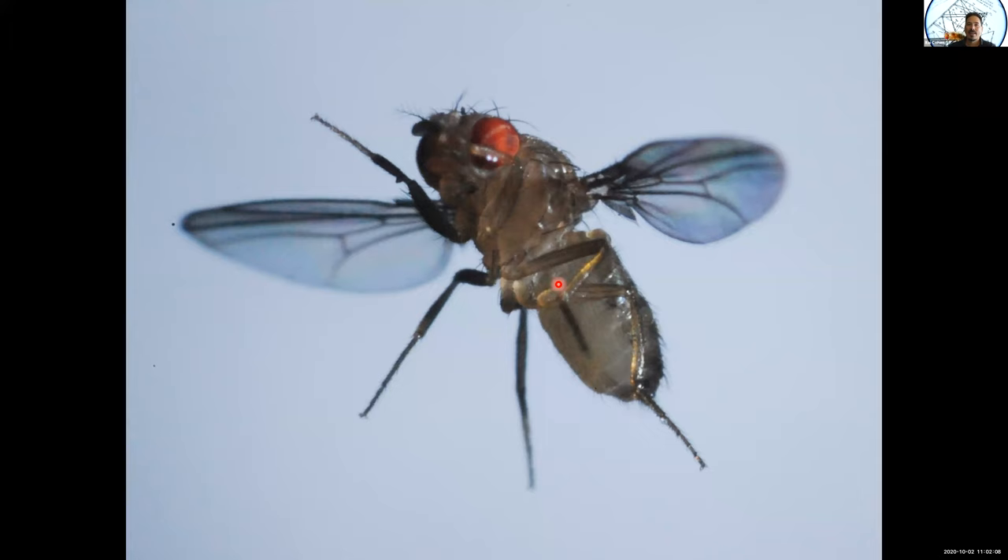This is Drosophila melanogaster. Isn't he beautiful? Maybe it takes a mother's compound eye to see it, but this animal can do just amazing things. And to help get us started on why I think this animal is so amazing, I want to show you a little demonstration that I think many of you have seen, but we'll do it anyway.